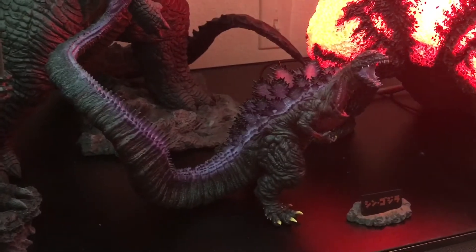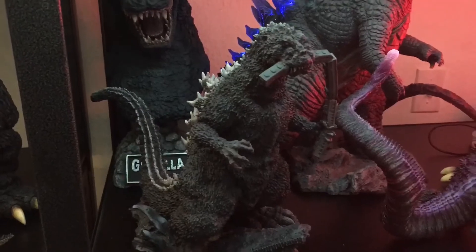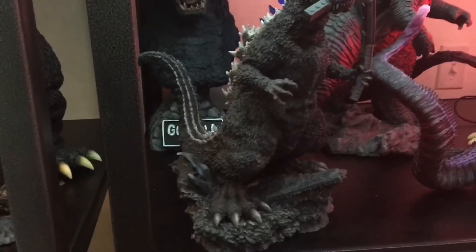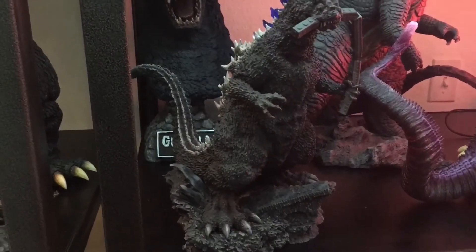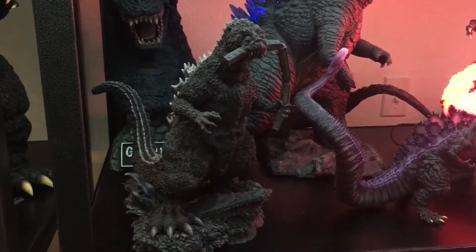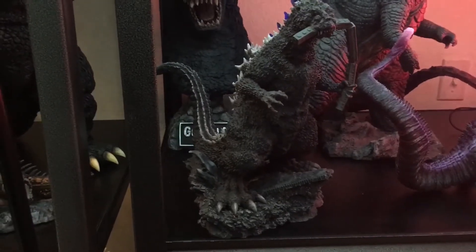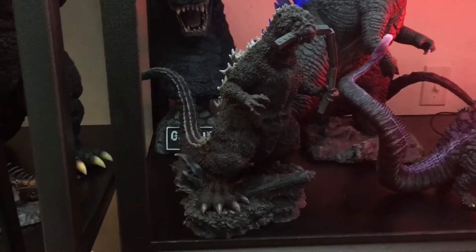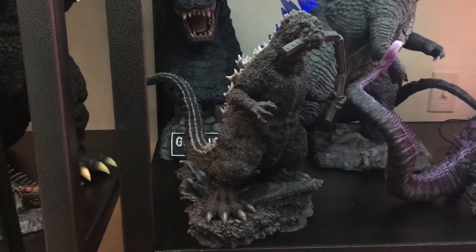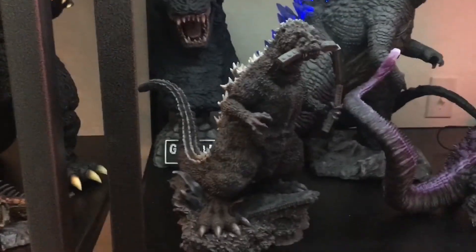There's a Shin, and I gotta say that base definitely adds to it. Sorry if you have one that does not have the base — the one with the base is tons better. But anyway, I'm glad I finally got them; I've been putting it off for a long time.